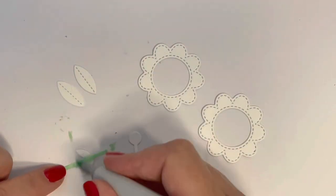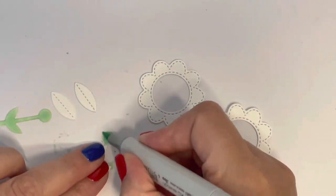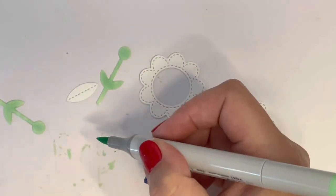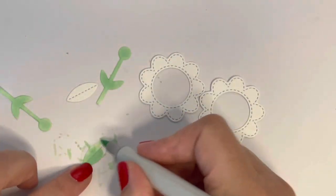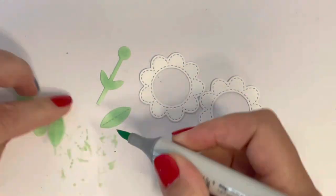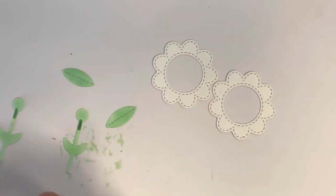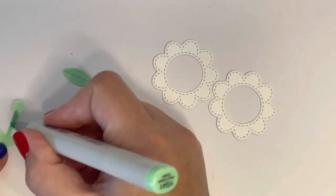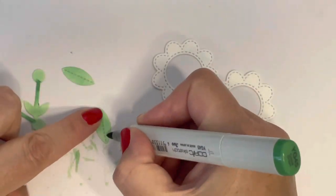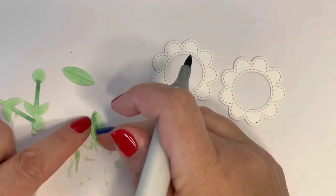I'm using Copic markers to color my flowers, leaves, and stems. I'm using YG45 and YG41 for my greens. I'm not too worried about this little stem part because you're literally only going to see a tiny part of it once it's all together. I'm starting with my lightest color to add a base, then adding a little bit of shadow to the stem parts, and going in more detailed with the leaves, adding shading to the center.